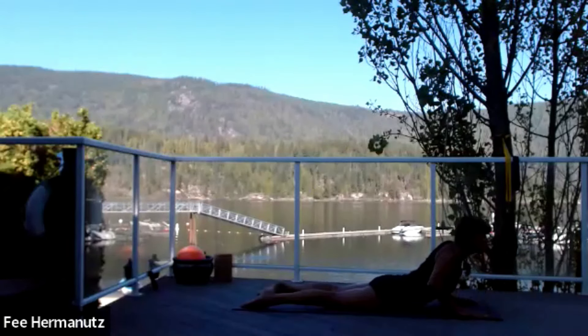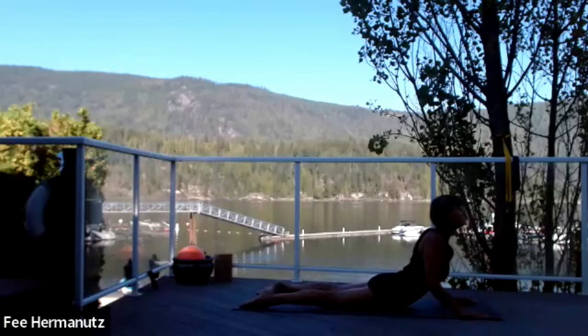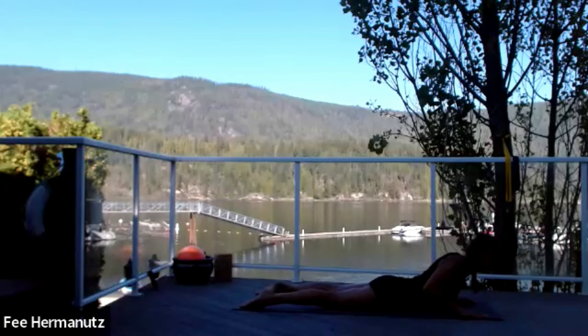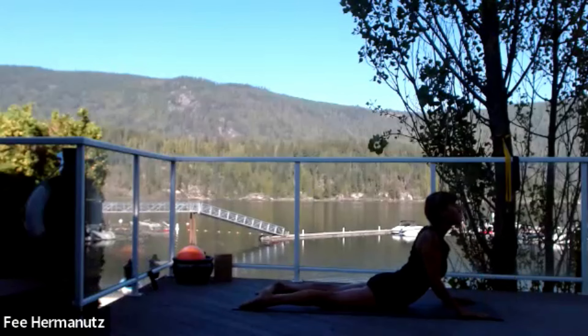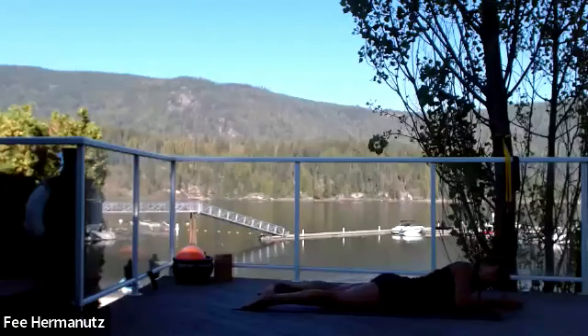Remember, the minute you feel yourself pulling your abs up and in or clenching the glutes, that's as high as you want to come. Nice big breath — the glutes will connect in order to protect the back, but we want the movement. One more time, wiggle the booty, let the abs go. Lengthen it up, feel that stretch, a little nod on the neckline. Gently bring it all the way down.